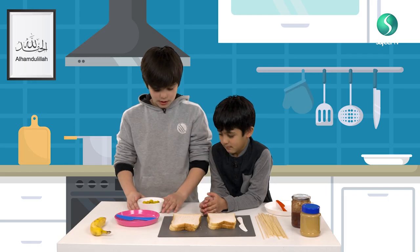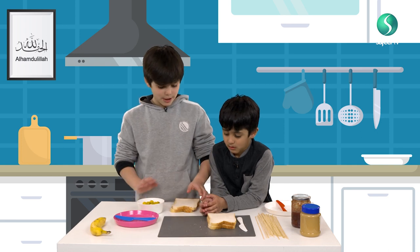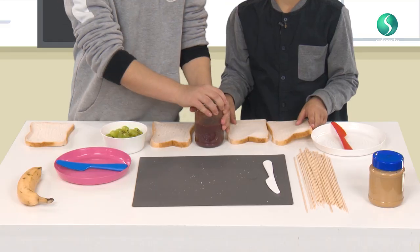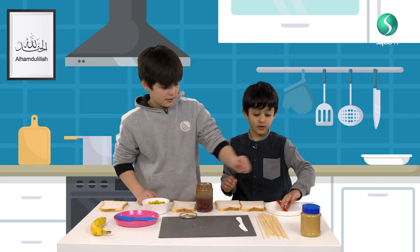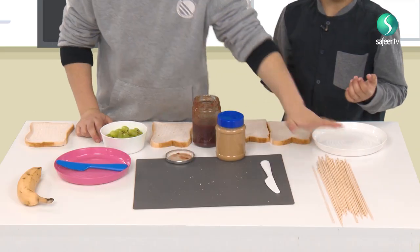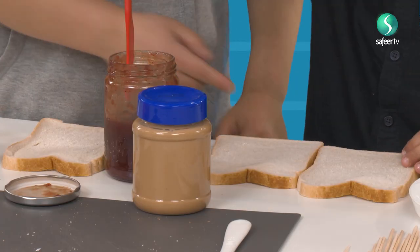So first what we have to do is make the peanut butter and jelly sandwiches. Take your bread. Alright, so let me help you out. Get your knife. It smells like strawberries. Take a bit of your knife and put it on one of them.